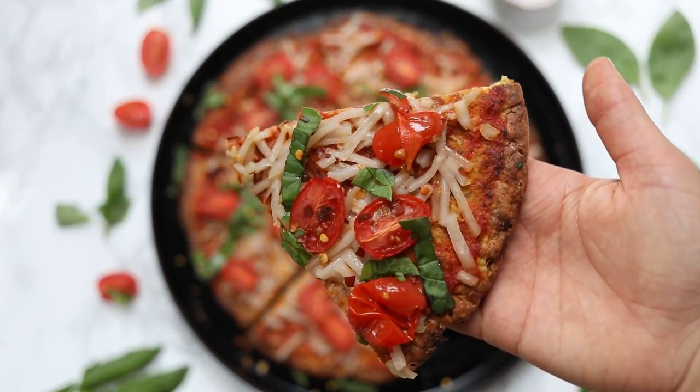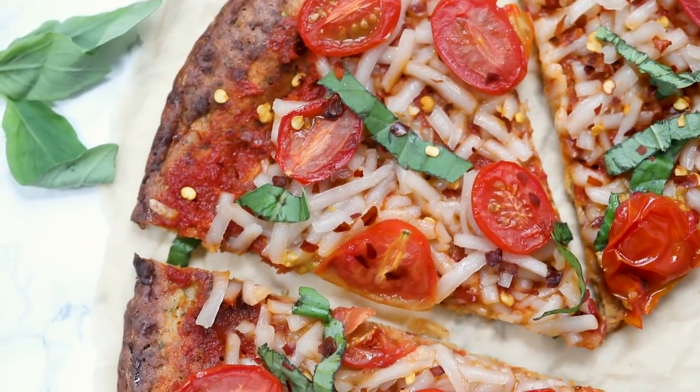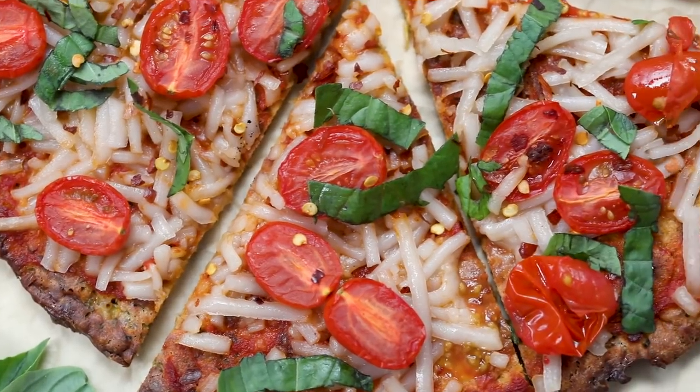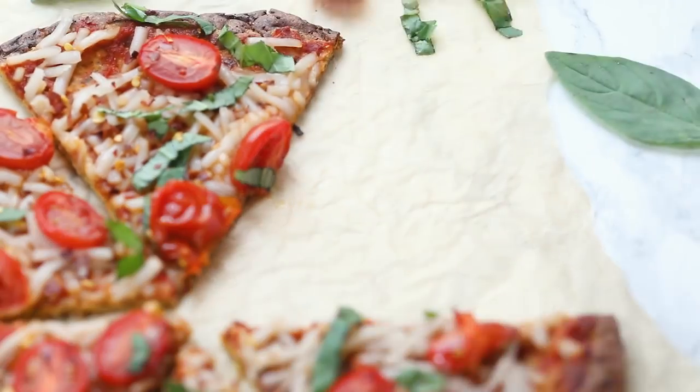I did find that you can also reheat this pizza, which is awesome. You can just pop it in the toaster oven or on a pan and reheat it. I think you guys are going to love it. Don't forget to check out the full recipe on the blog, and I can't wait to hear what you think.